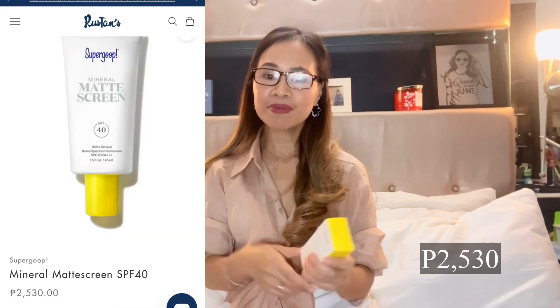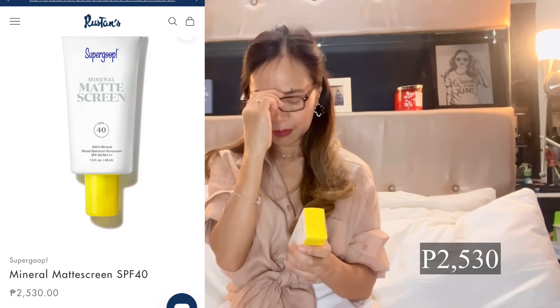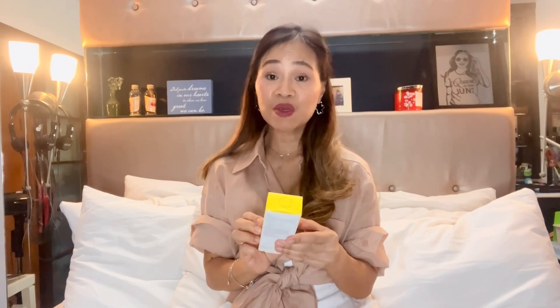This sunscreen gives your face a glow without even using a foundation. Here's the side without SPF and this is the one with SPF. The next one I'm going to share with you is the Supergoop Matte Screen. If you are the type of person who doesn't want that dewy or shimmery effect, this is the one for you. I bought this from their distributor when they had a sale — it's called Lux Asia. I believe it was 40% cheaper, so I got it for around 1,800 pesos.